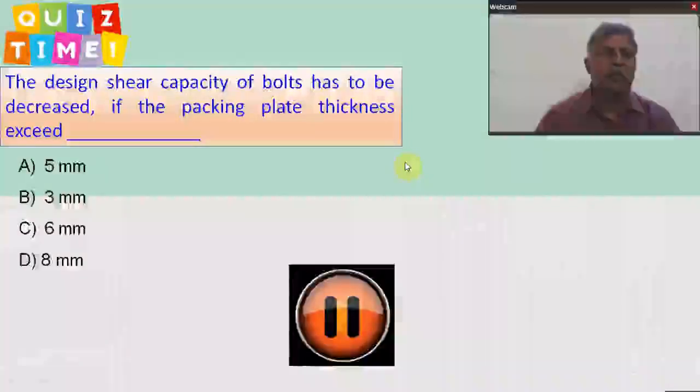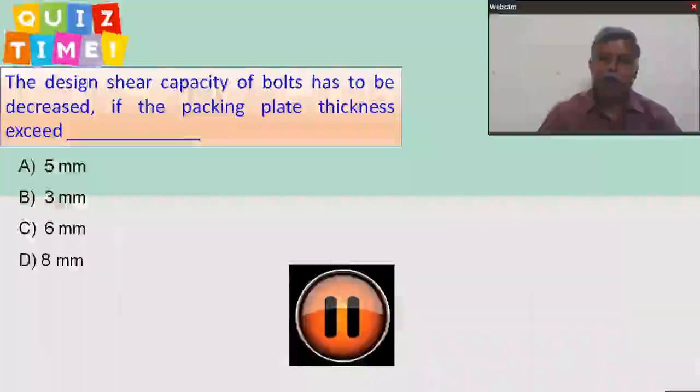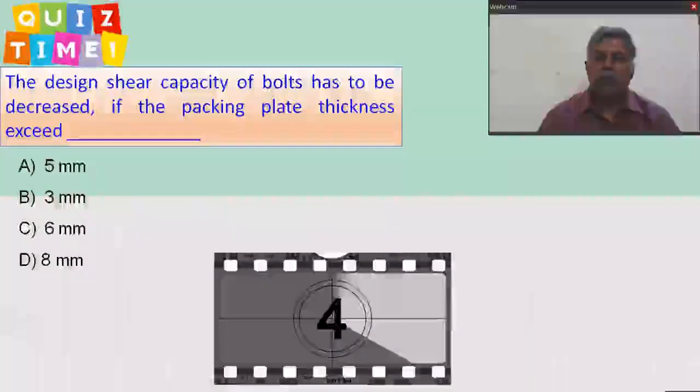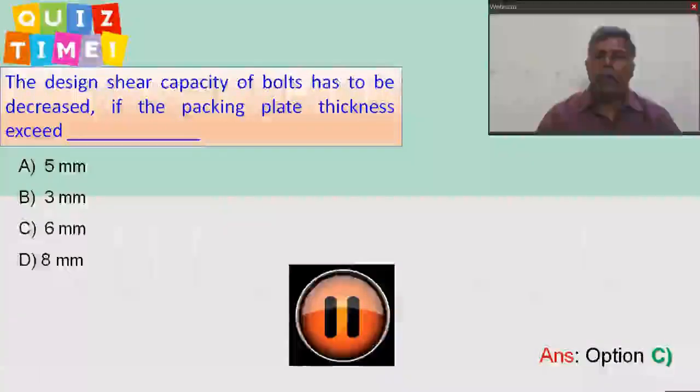Quiz time: the design shear capacity of the bolt has to be decreased if the packing plate thickness exceeds how many mm? We have four choices — choose the right answer. The correct answer is option C: 6 mm. Thank you.